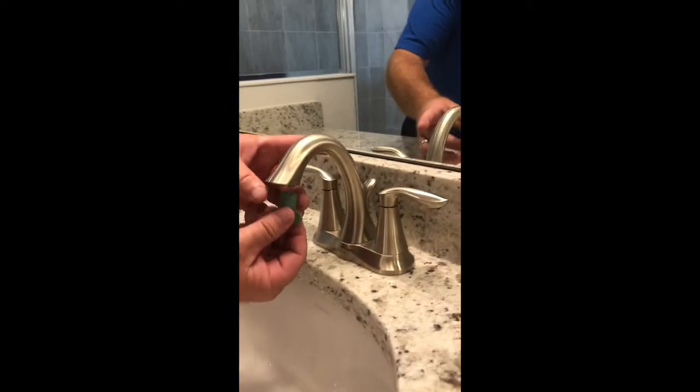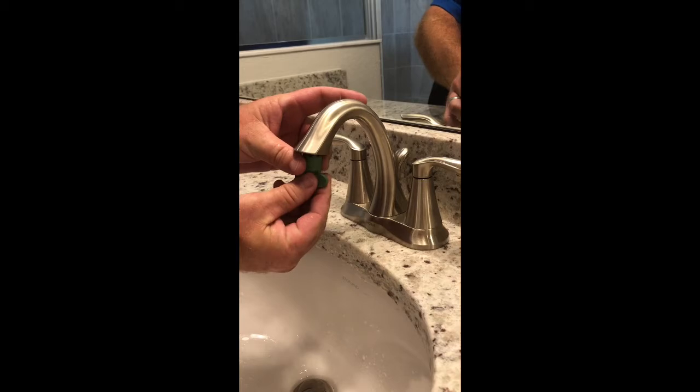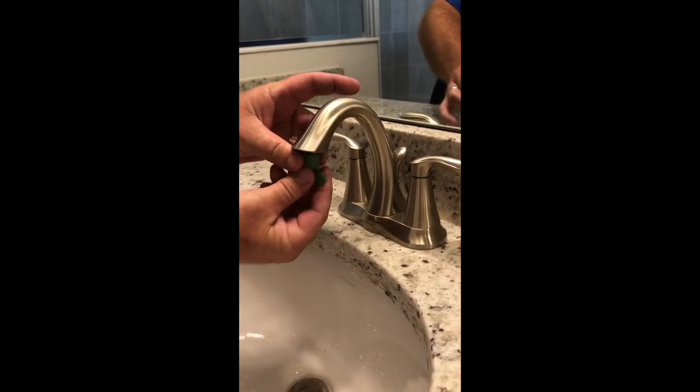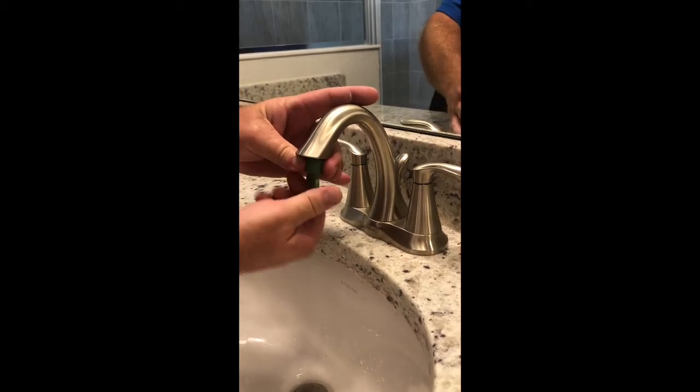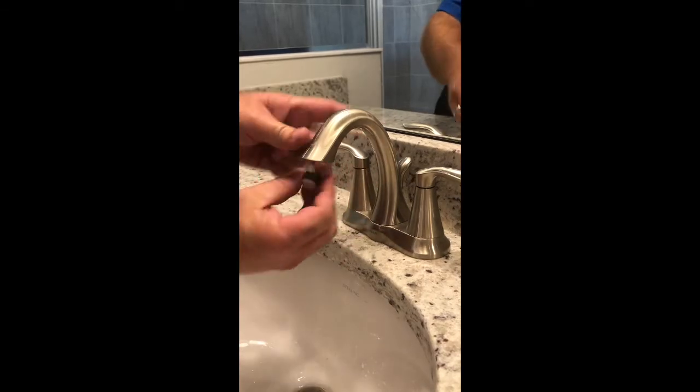You take this green key that we provide you. It's typically located underneath the sink or in the blue warranty bag that we provide you during closing. You take this key and turn it counterclockwise until it comes out. You should be able to pull it out.